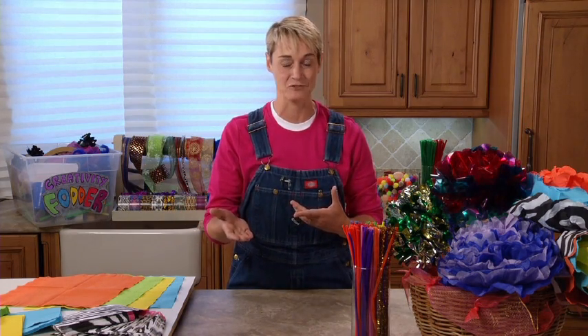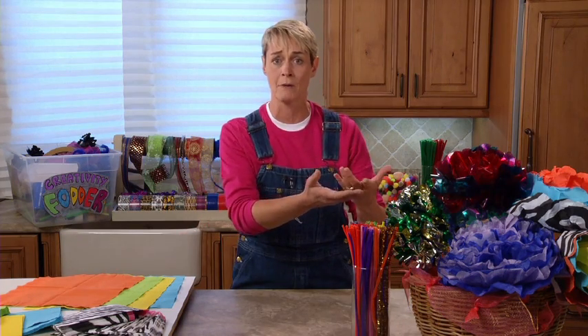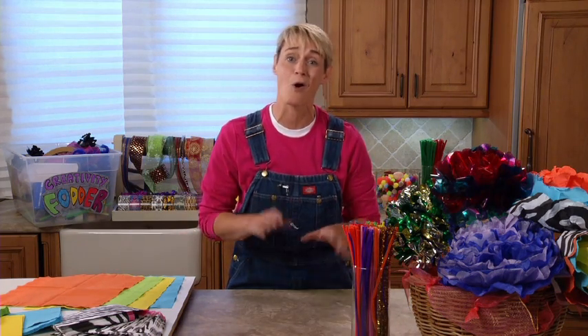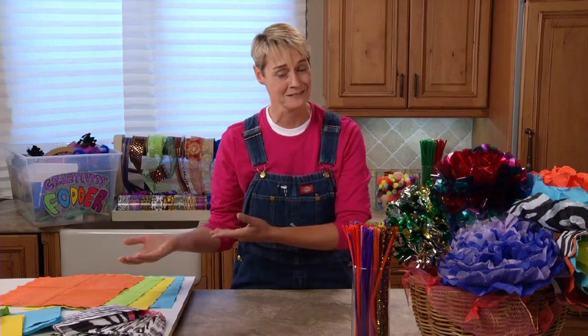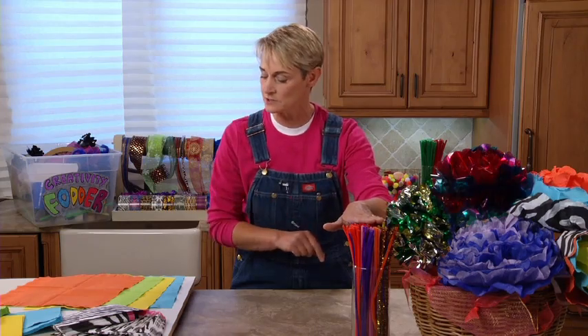So if you end up with a whole bunch of napkins left over, or say you don't have anything like tissue paper or cellophane or mylar, you can still make a flower. All you need is napkins, a few pipe cleaners, and some scissors. Always need scissors.